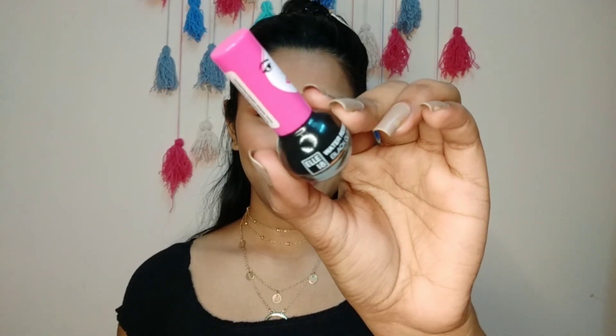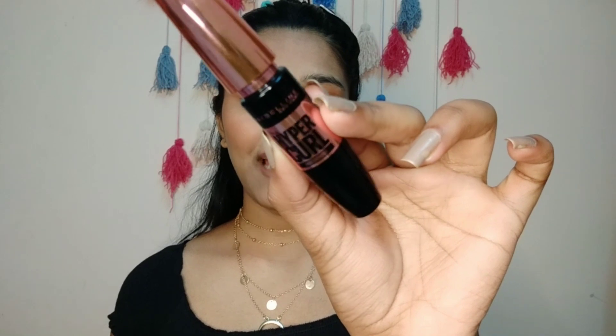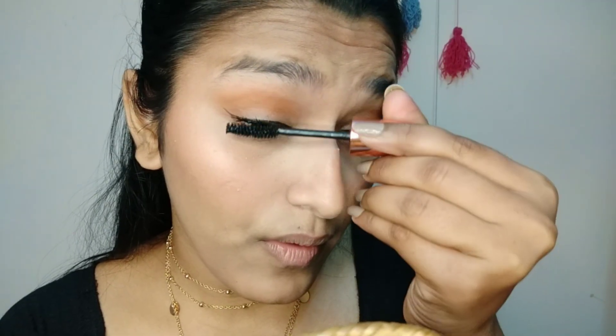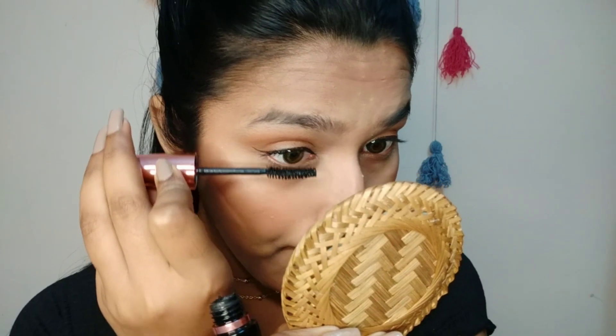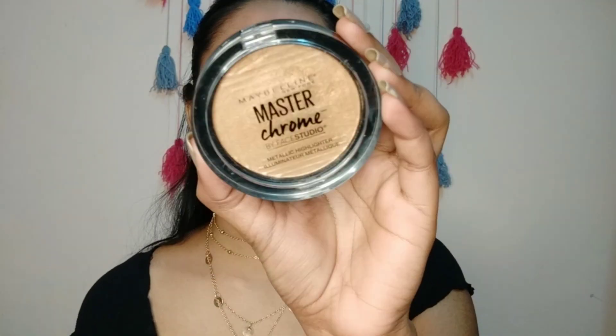So this is my final look. Next I am using Maybelline Hyper Curls mascara. I am also using Maybelline highlighter in the shade Molten Gold.